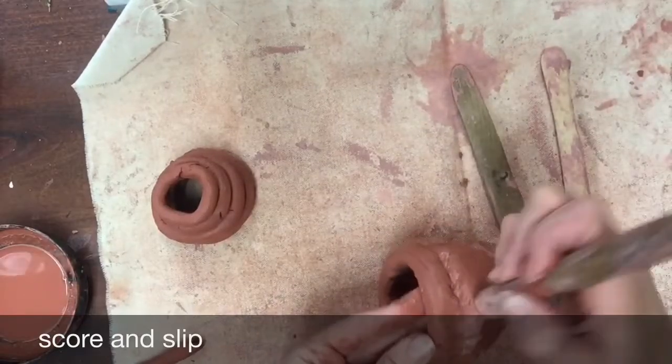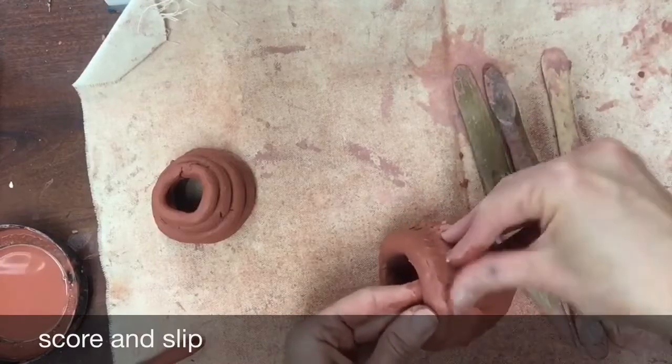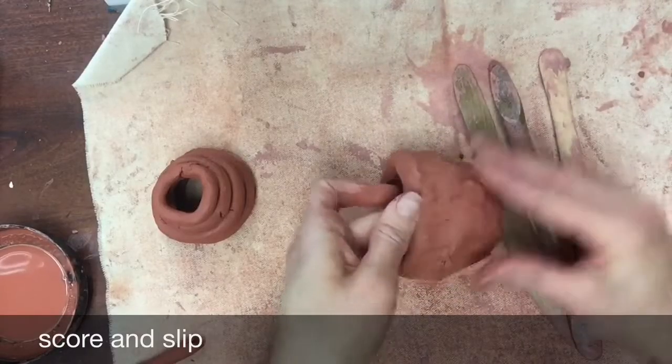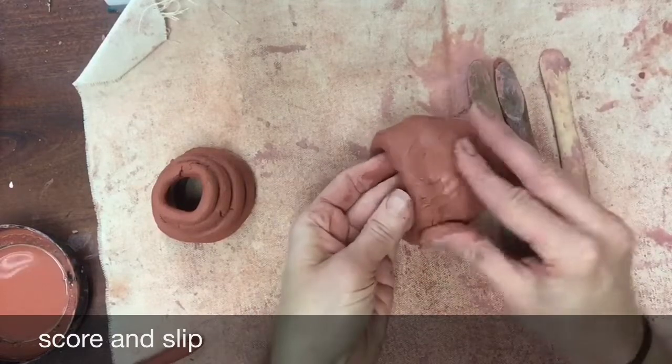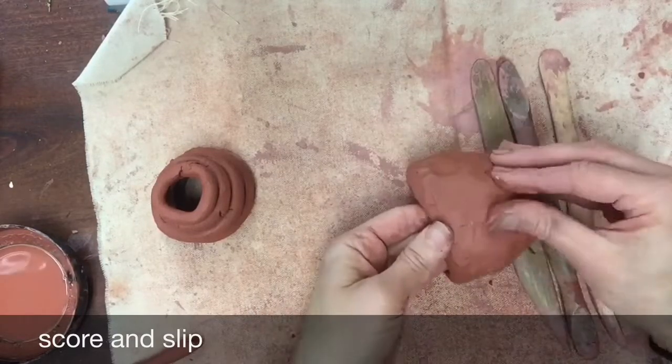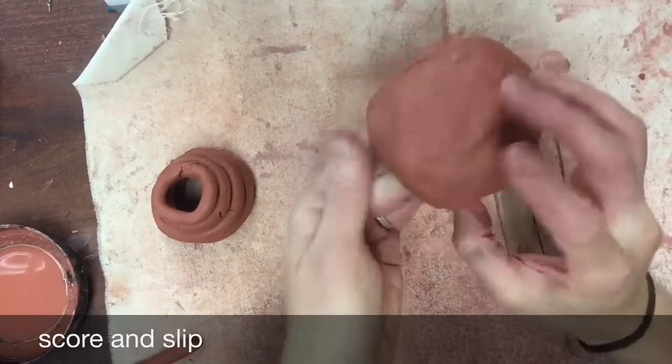If you want to let your coil show, you can leave a line that goes all the way around for decoration. You're going to be spending a lot of time blending and smoothing your clay, so enjoy it — that's the fun part, getting to use your hands and work with the really satisfying feeling of clay.